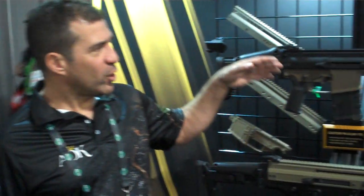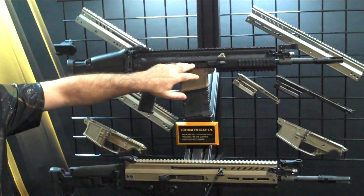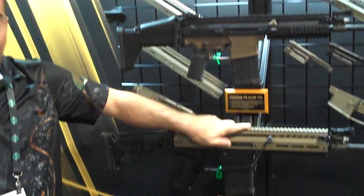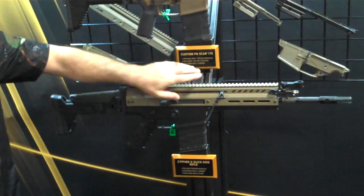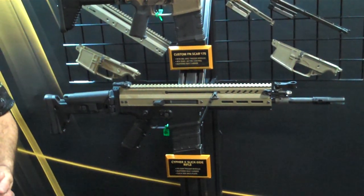Up here what we have is showcasing how our lower and our bolt carrier interface with a SCAR upper receiver. Next we have our upper receiver and bolt carrier with a factory SCAR lower, and that's to demonstrate that all the components are interchangeable.